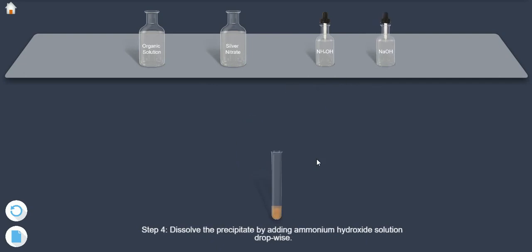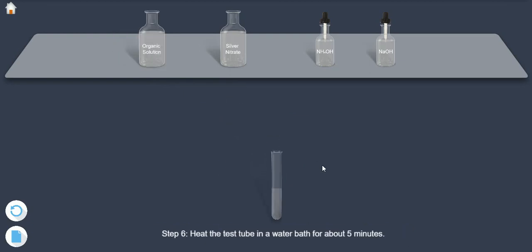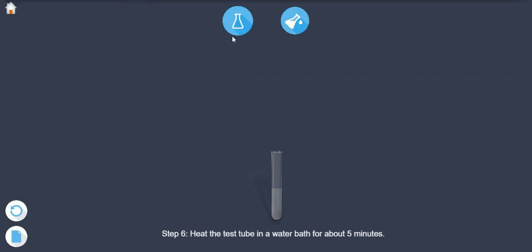Step 4: dissolve the precipitate by adding ammonium hydroxide solution dropwise. Step 5: pour 2 ml of solution of the organic compound into the test tube and shake well. Step 6: heat the test tube in a water bath for about 5 minutes.